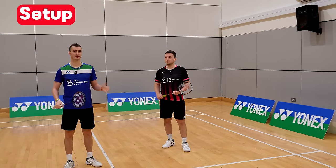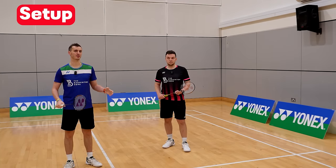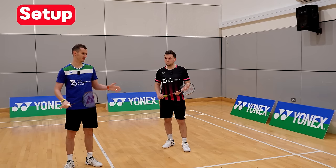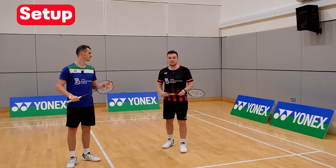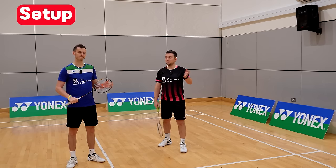The setup is a big fundamental area for when we return serve and often where we see the most mistakes. A bad setup can then cause a bad return of serve.